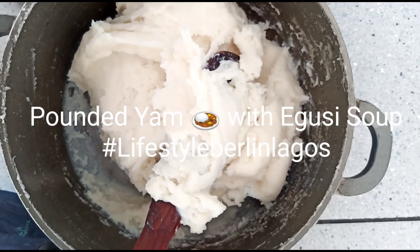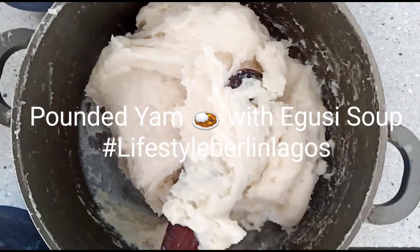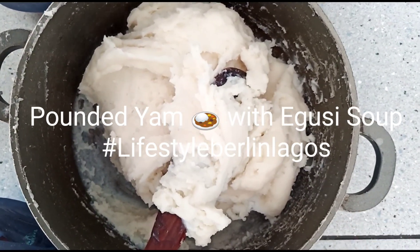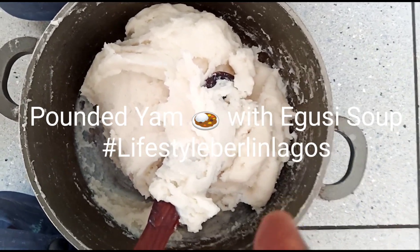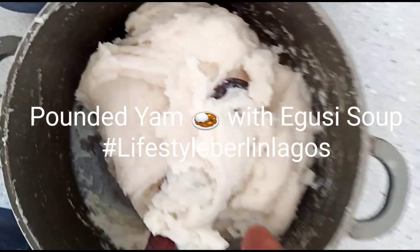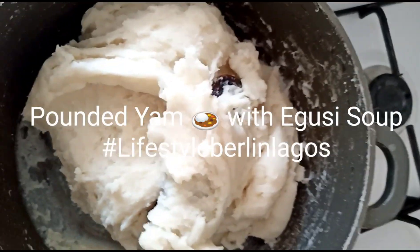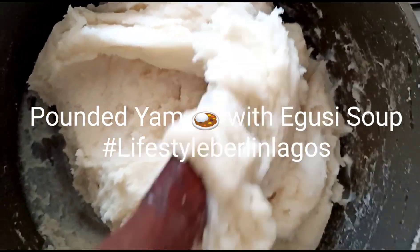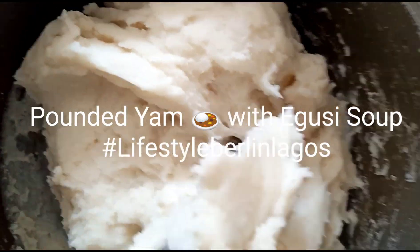This is fufu from yam. Yam is all over Africa, in West Africa. I have already prepared it and now I just need to warm it again. So guys, come, let's eat it. It's already on the stove and I'm trying to heat it up with a little warm water.